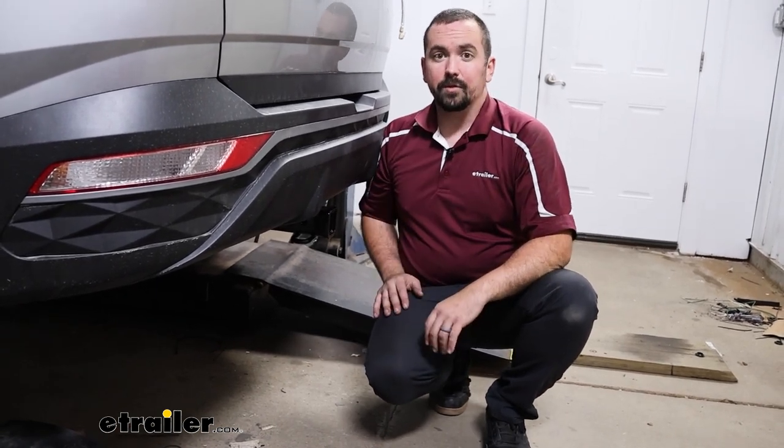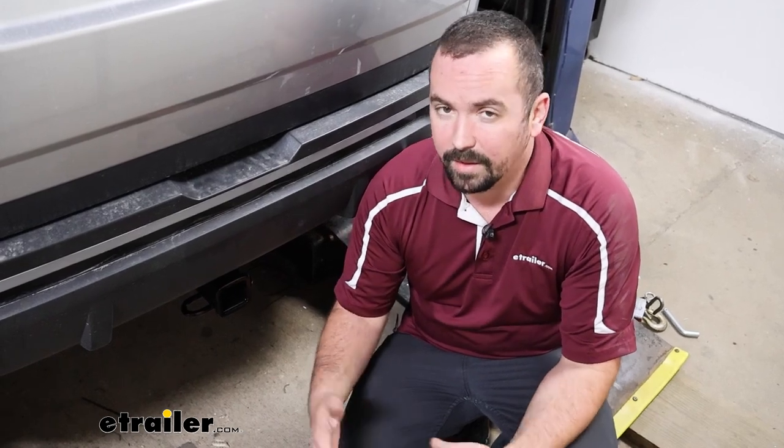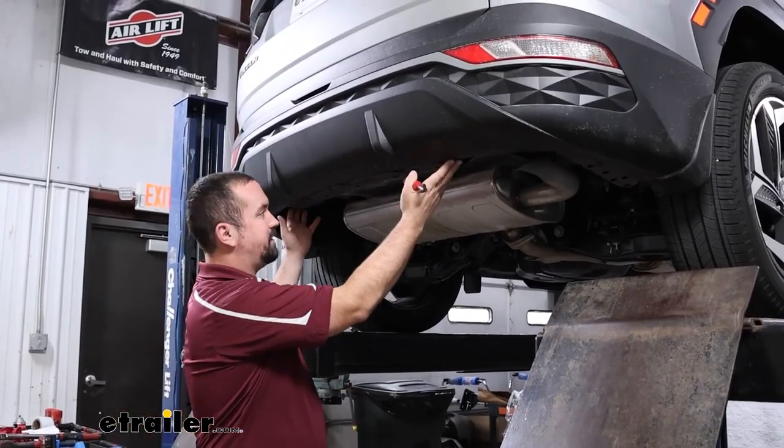As far as installation goes, this one is pretty simple. You can definitely do this in your driveway or garage in about 30 to 40 minutes. I'm going to walk you through all the steps to make sure you get yours installed.